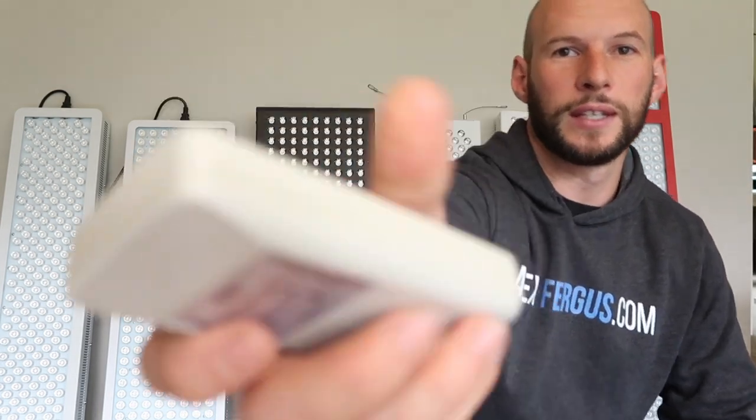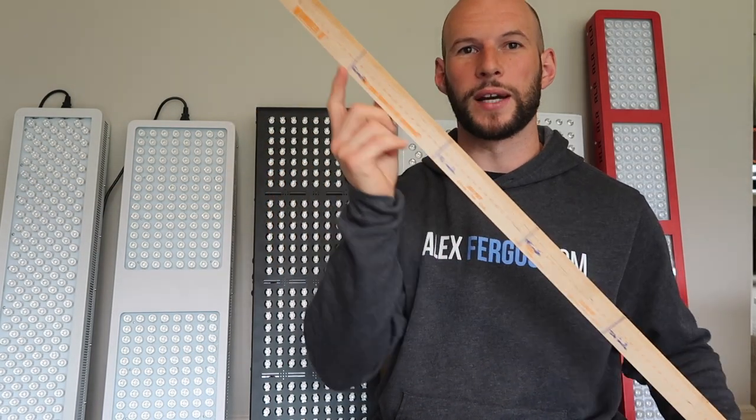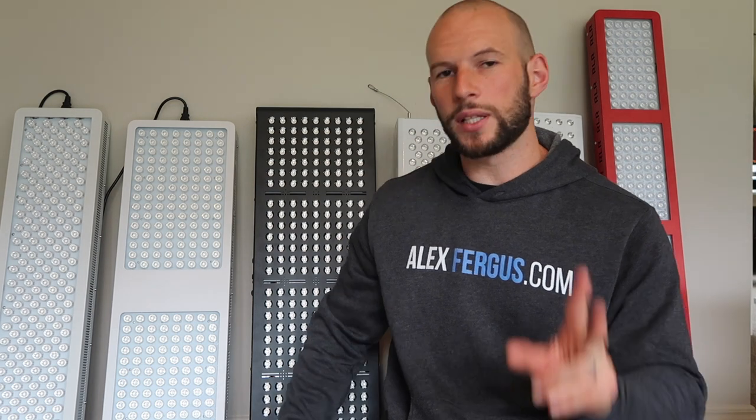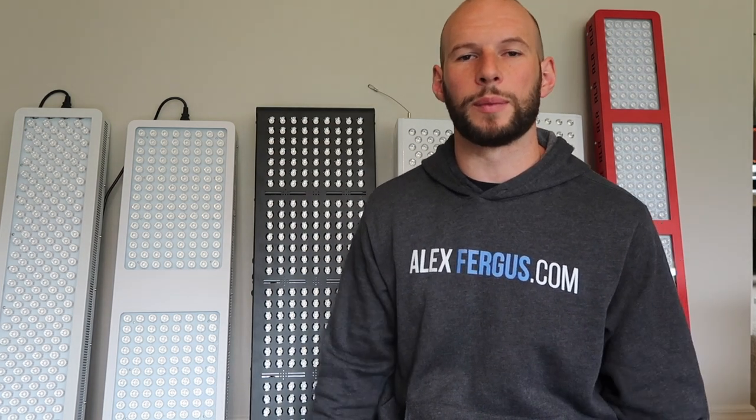Today I'm using my Cornet Electrosmog meter. I'm only testing for two metrics — this device tests all three: microwave, magnetic, and electric. However, there's no microwave reading at all from any of these units; they're all absolutely zero. So I'm not including that in the roundup. I am testing for magnetic and electric fields.